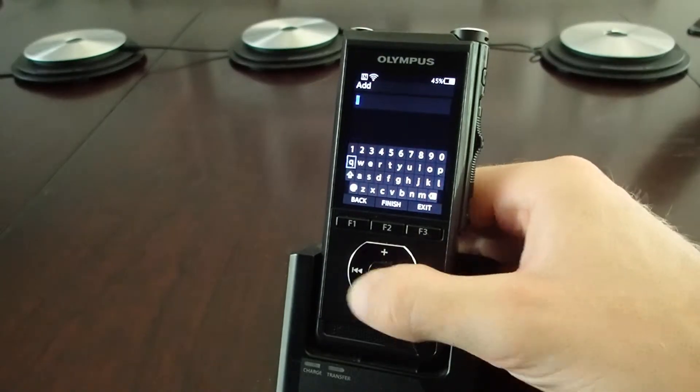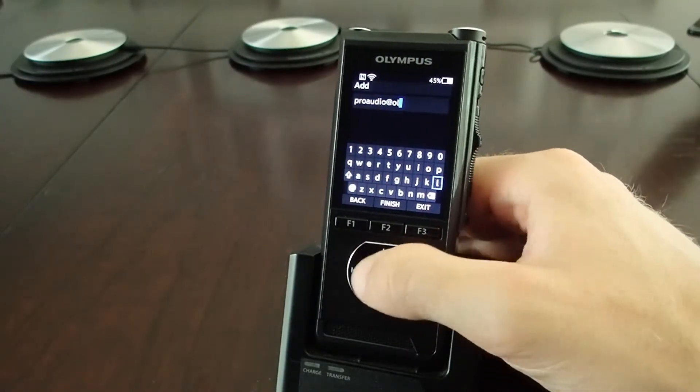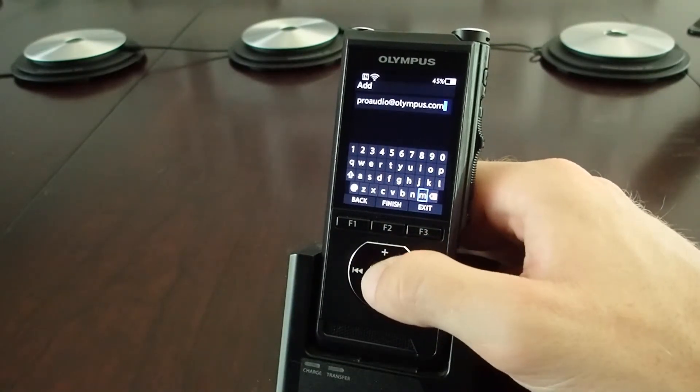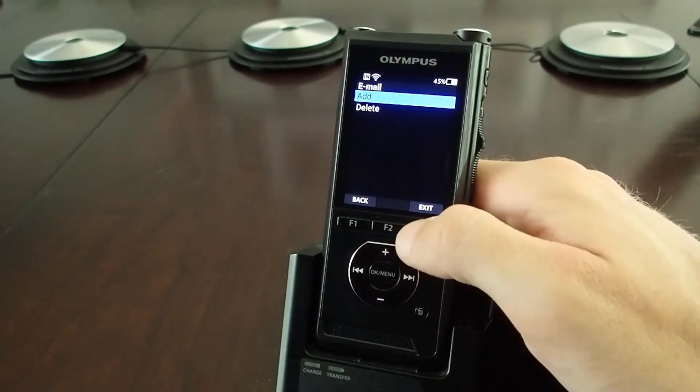Then type in the email you'd like to add. You can have up to 10 emails saved directly on the recorder. I'm going to speed this process up a little bit here. So now that it's saved, let's make a little recording.